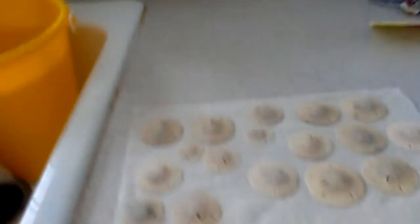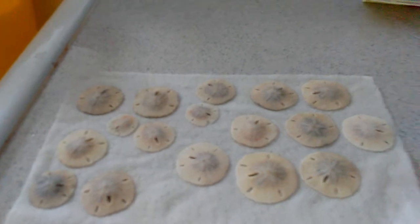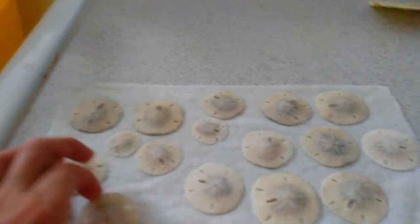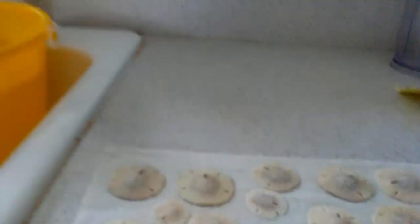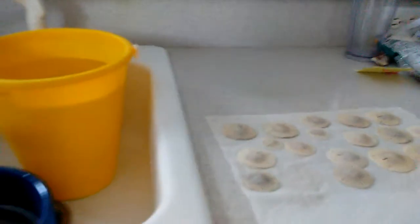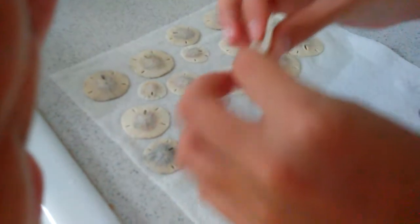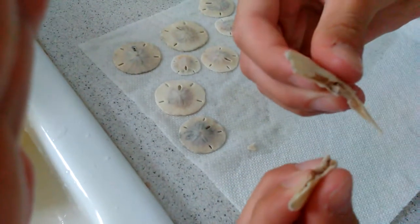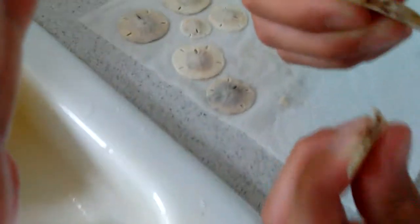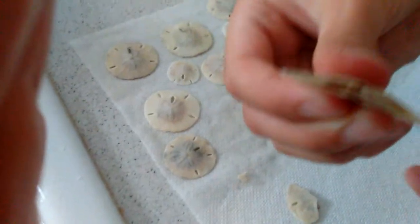Also, if you ever wanted to see what's inside a sandaler, let's see what's inside a sandaler here. That's what's inside a sandaler — that's what makes up all of its body structure and its organs.